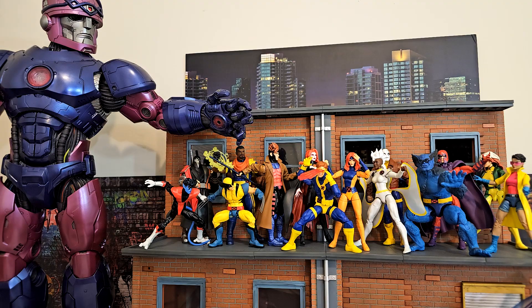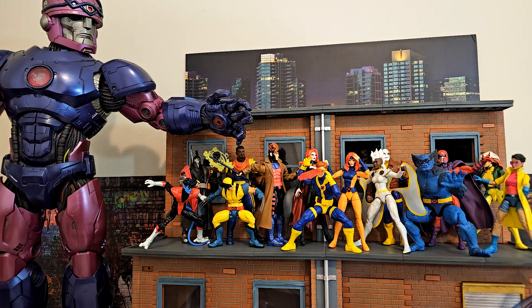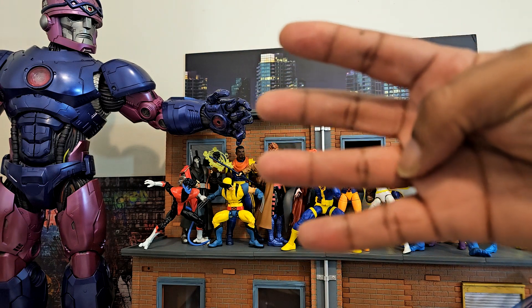So these two figures are pretty good — not exceptional, but they have definite pluses, especially Cyclops coming with the blast effects. I feel like I keep repeating myself, but these figures are just shy of being perfect for me. Here at Go Figure Reviews we give figure points, and I'm going to give them a four out of five together.